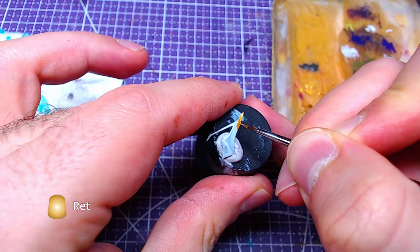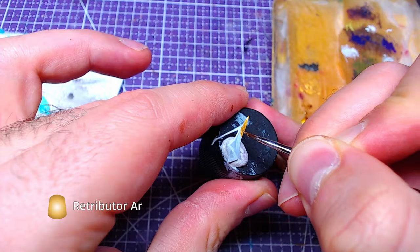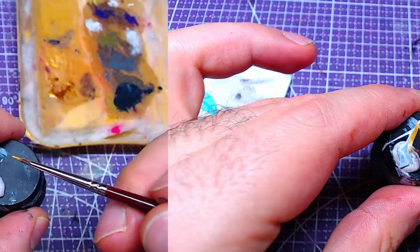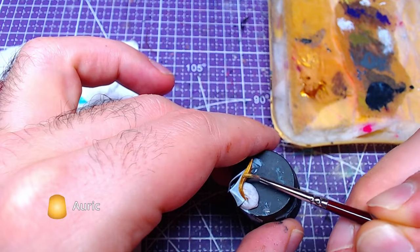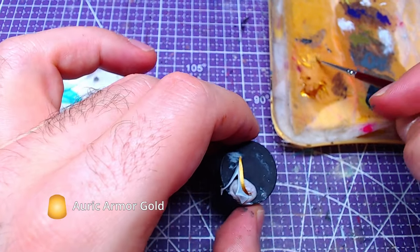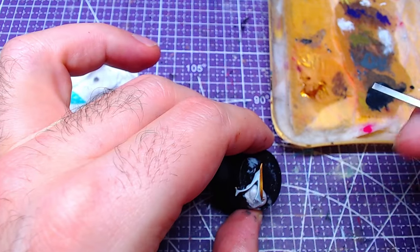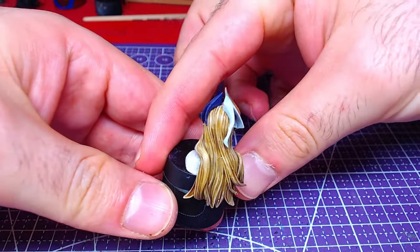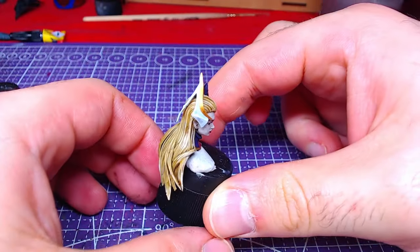The frontmost part of the piece will be painted with Retributor Armor. Following up, we will immediately add details of Auric Armor Gold. The results should look like this. If you liked the video, give it a thumbs up and consider subscribing.